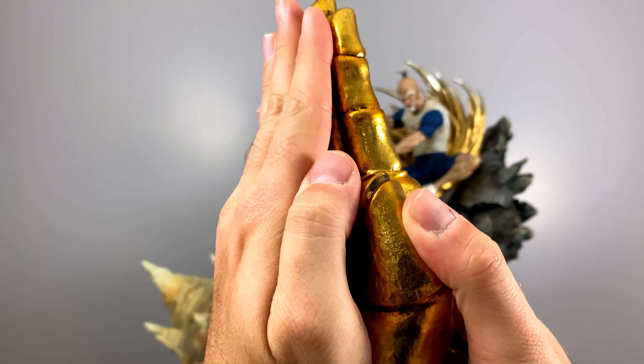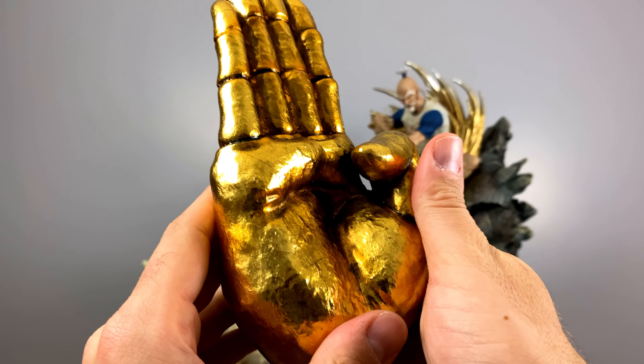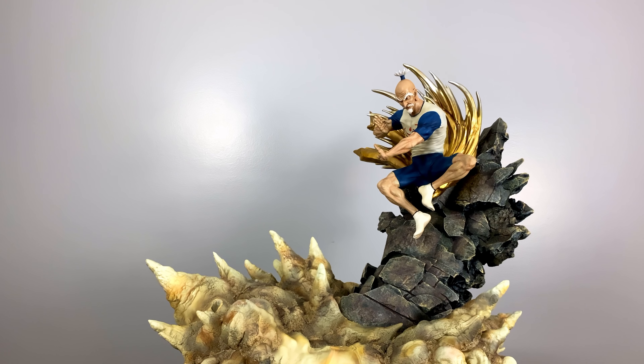This one here is almost a carbon copy of my hand side by side. I've seen many statue companies that use magnets, but the size of these are just huge compared to the ones I've seen before.